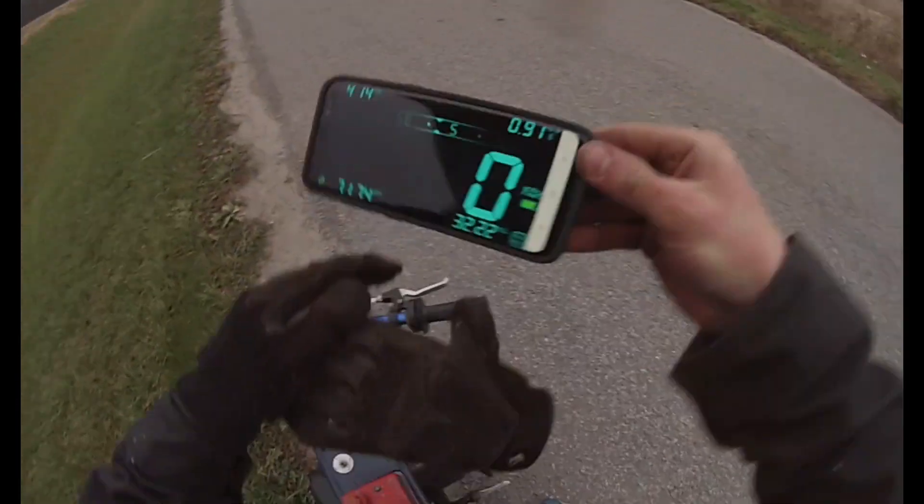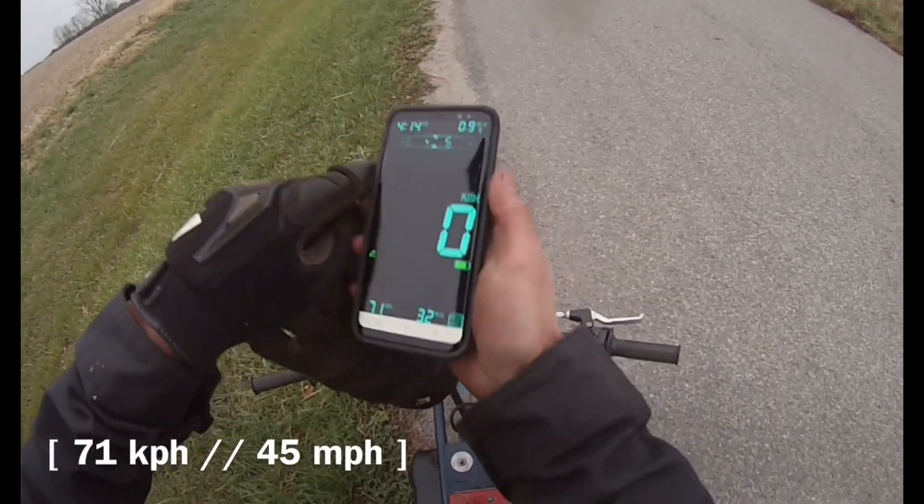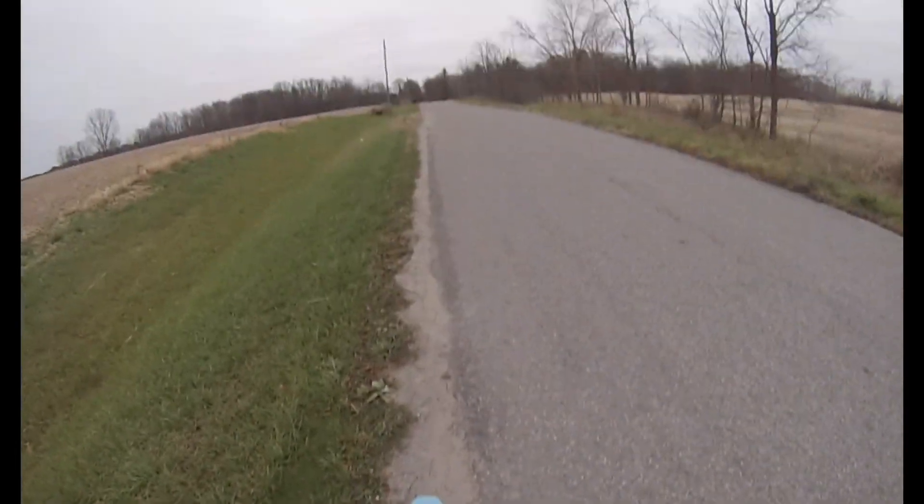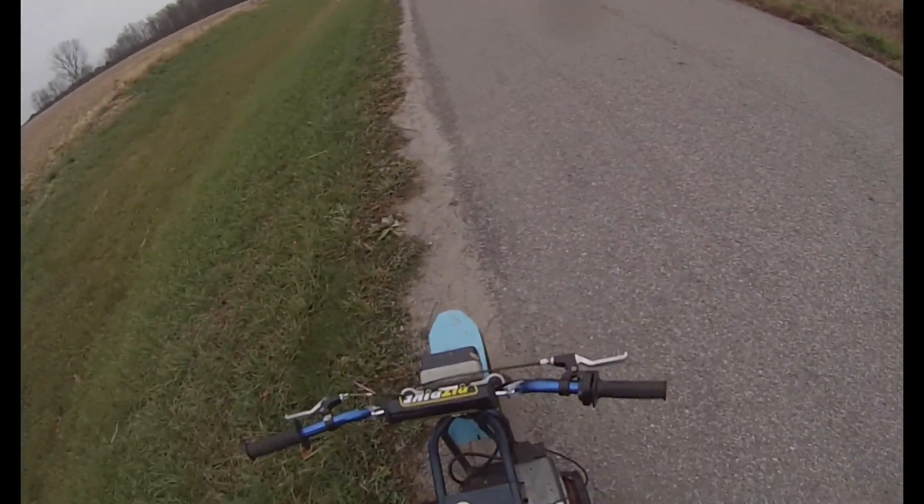Let's see if it worked that time. 71 — so that's exactly what Mike's Honda with the CVT did. Exactly what he said it did. So that's interesting.